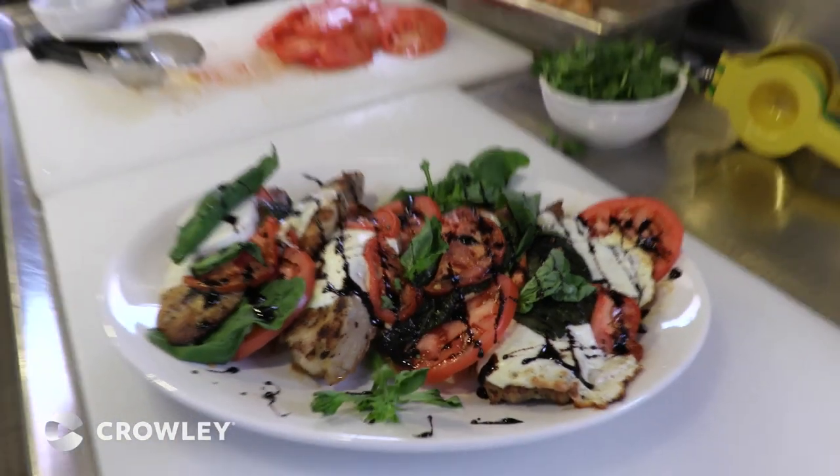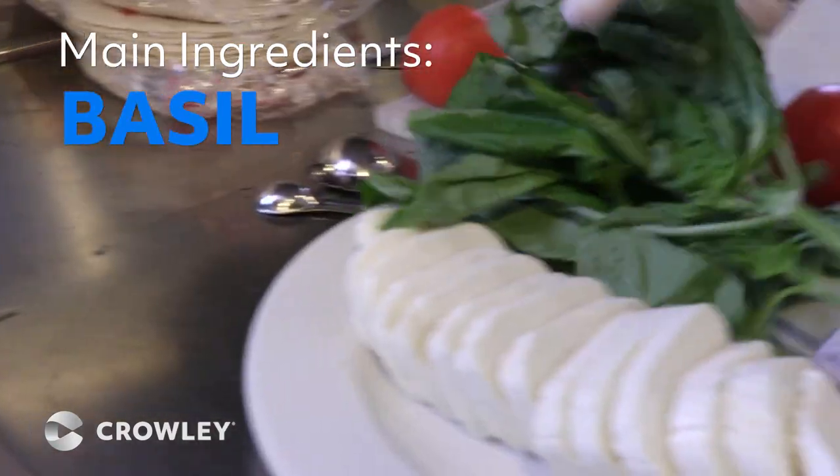My ingredients are tomato, fresh mozzarella, fresh basil.